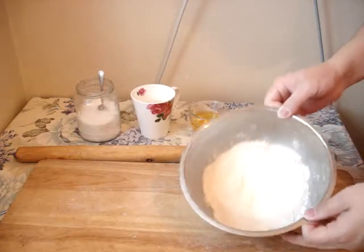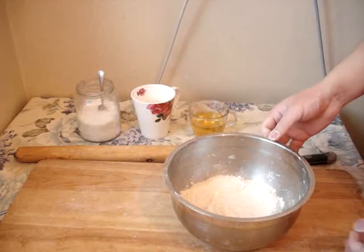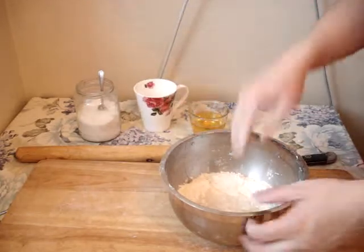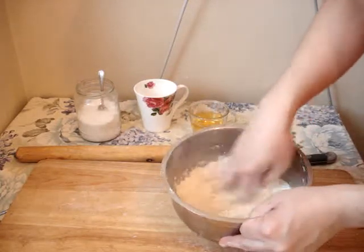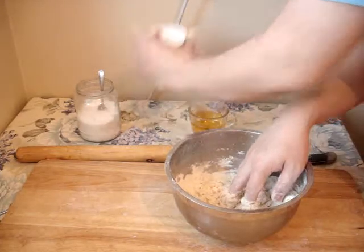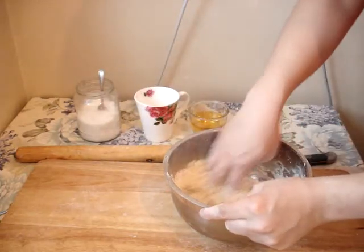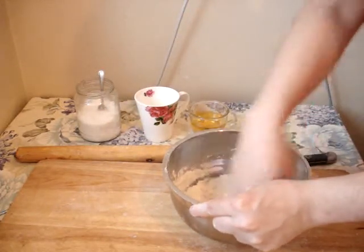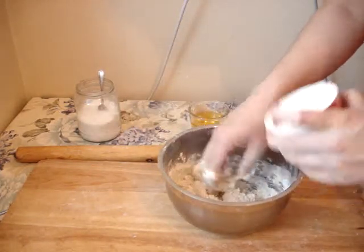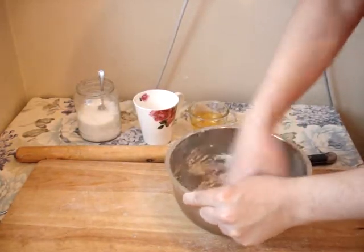Greetings everyone. Today I would like to make something called Daghun Dahur Qambir. Daghun Dahur means 70 layers — it has many layers. We only use water and flour, and we need a lot of water because it should be soft.